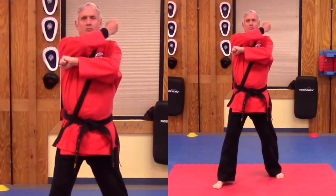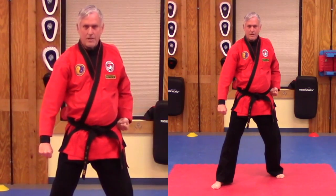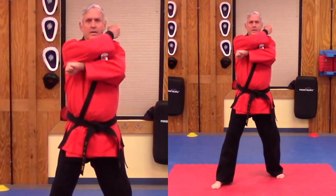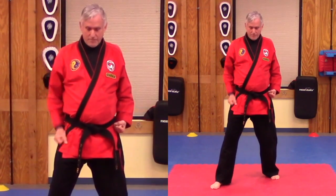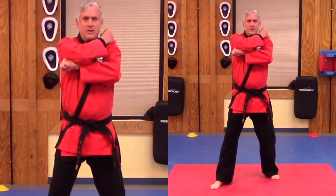And I'll do the other side. The blocking arm starts from the top. You're going to sweep across and stop right about there. Make sure you're not leaning into the block — you want to keep your back straight.